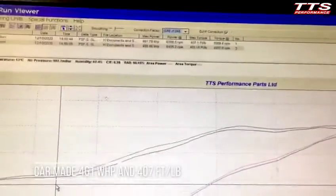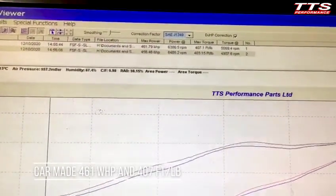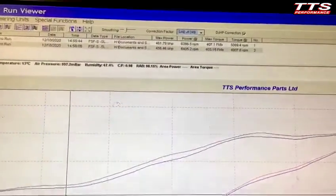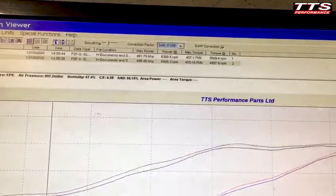We're looking at 460 horsepower, 407 foot pounds of torque at the wheels. This motor's making probably about 520 at the crank, which is a little bit up on stock.